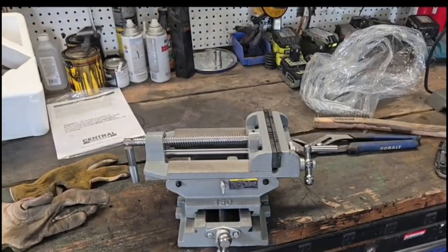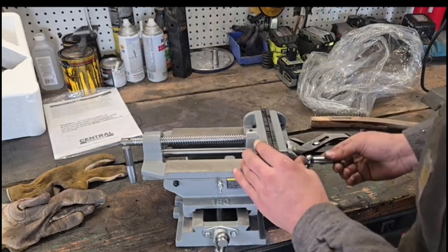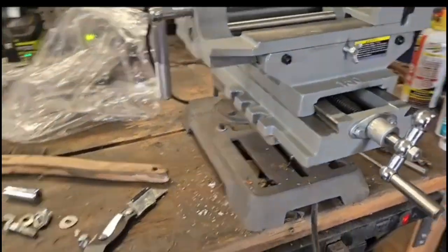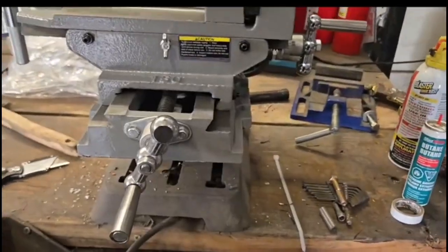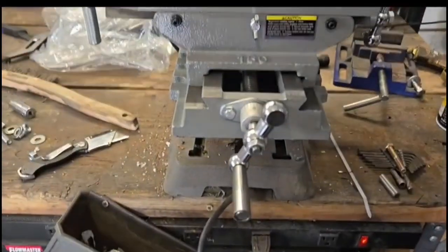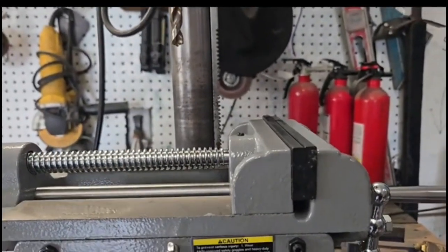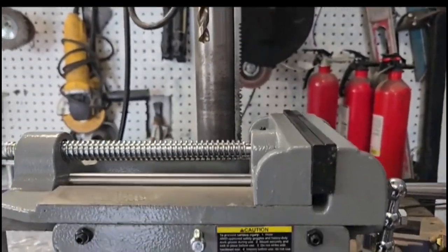The thing I'm most excited about: unfortunately the mounting points sit just outside of the regular table on the drill press, but thankfully I can build a plate. The problem is I have very, very limited Z travel here.